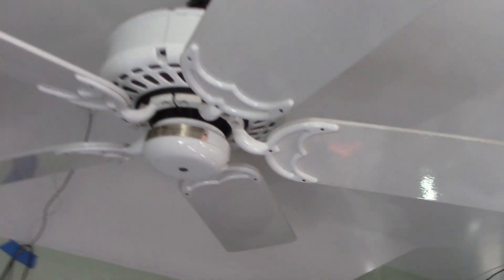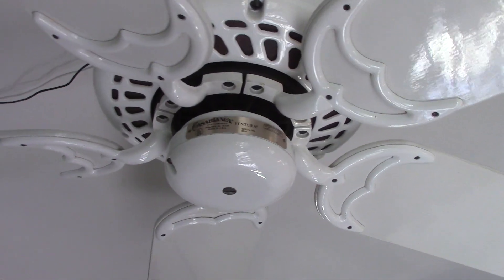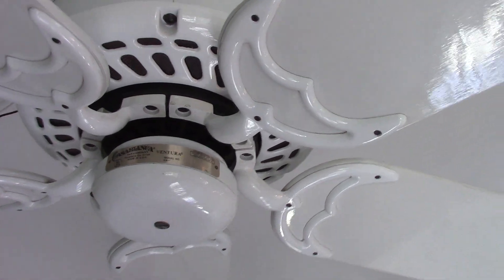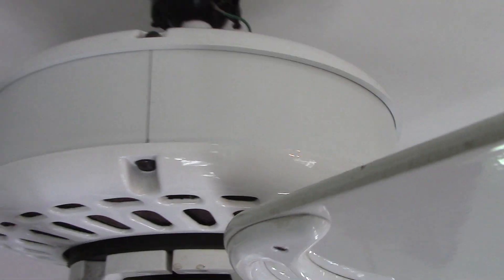The fan overall is in pretty good condition. It did have some dirt on it when I first got it, but it cleaned up pretty well. The blades do have a few slight nicks and chips in them, but it's not really noticeable from a distance. And the motor housing, switch housing, downrod, and all that are pretty much immaculate.